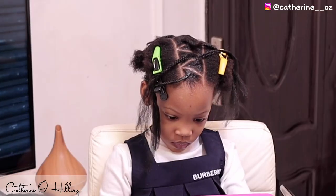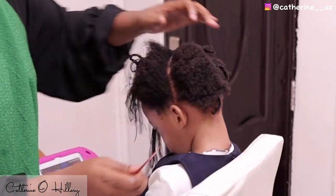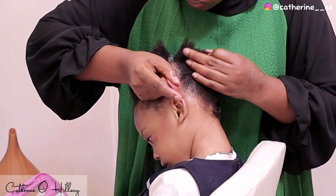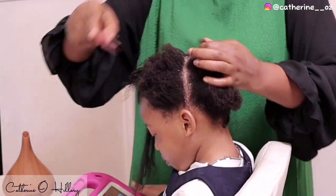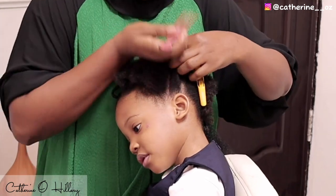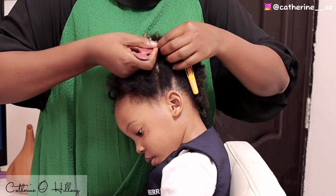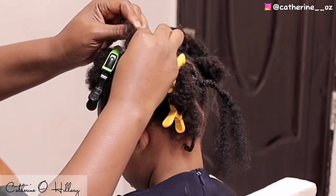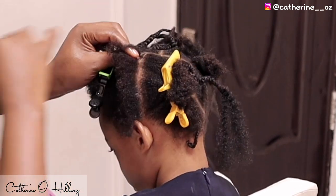So I'm done with the middle part. Next I'm going to pat out a straight line at one side of her ear, apply some shine and jam, then go back with my sectioning comb to clean out the line. Then I'll pat out another slant line and start feeding in from the middle or center to the front.